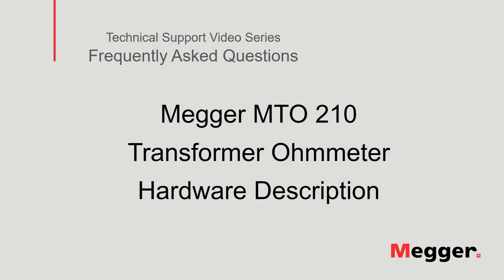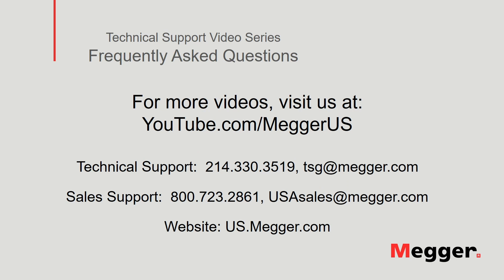This concludes the hardware review of the Megger MTO210 transformer ohmmeter. Visit the Megger YouTube channel for more videos including technical webinars, product overviews, and other how-to presentations similar to this one. Contact us for questions or more information about this topic or for any support you may need for your electrical testing.